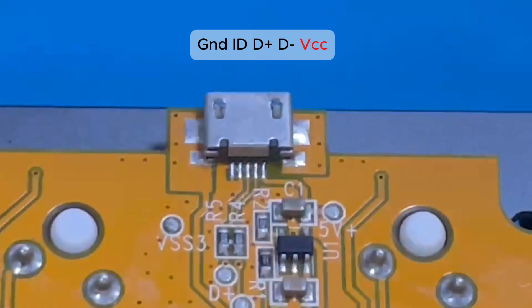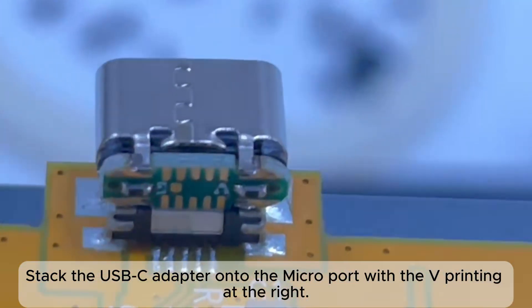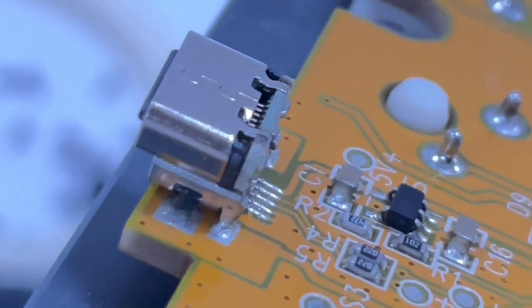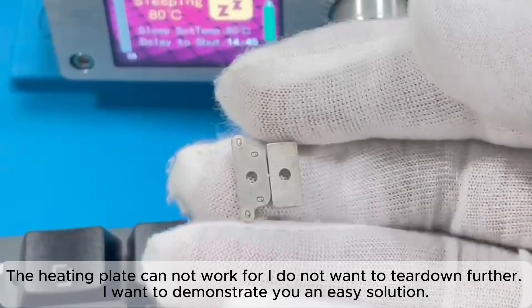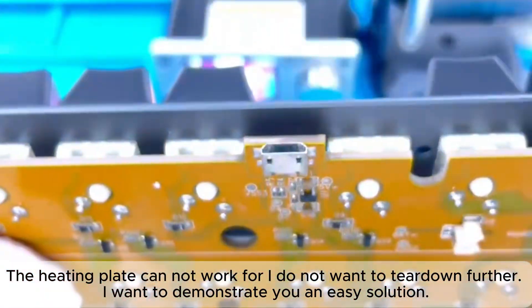The ID pin was connected to GND on the PCB. Stack the USB-C adapter onto the Micro port with the V printing at the right. The USB-C port is slightly longer than Micro USB, so study the PCB and structure to settle the position. The next step is to de-solder the Micro USB port. The heating plate cannot work here as I do not want to tear down further, so I want to demonstrate an easy solution.